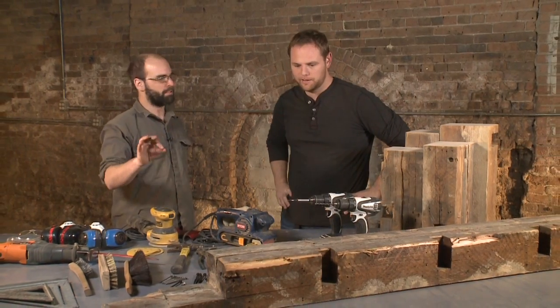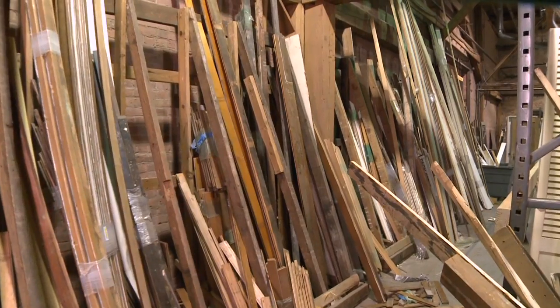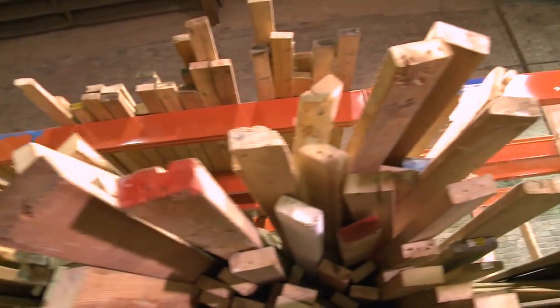It's definitely going to take some divine intervention to turn this old beam into a piece of furniture, but Alex knows his stuff, so I'm following his lead. Materials like this are what the Rebuilding Exchange is all about — beams and old growth wood just waiting for someone to find a creative new use for them.